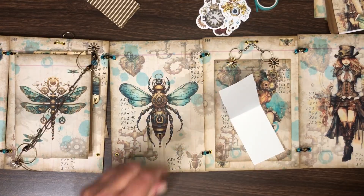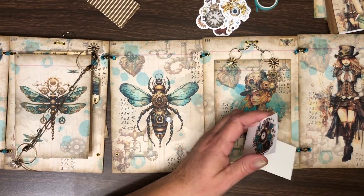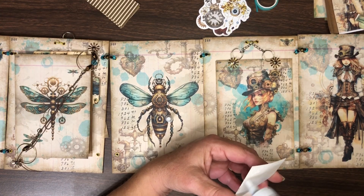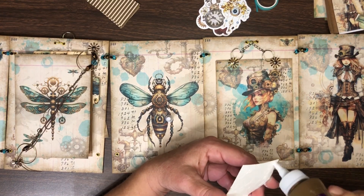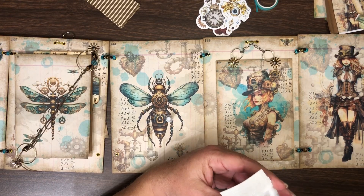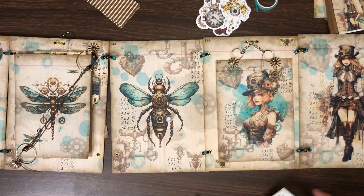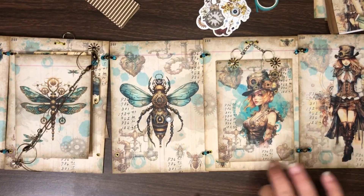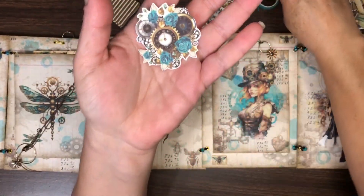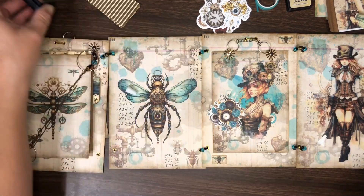I'm going to glue this together because I need it to be super sturdy. Oh, wrong glue - I haven't opened that one yet. Now, I'm going to cut this because I want to do both sides right, so I'm going to cut this sticker in half and then fussy cut a little bit of white space out around it. It's a little bit too bright compared to the rest of the journal.